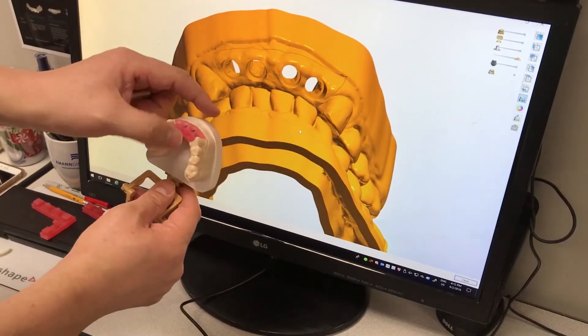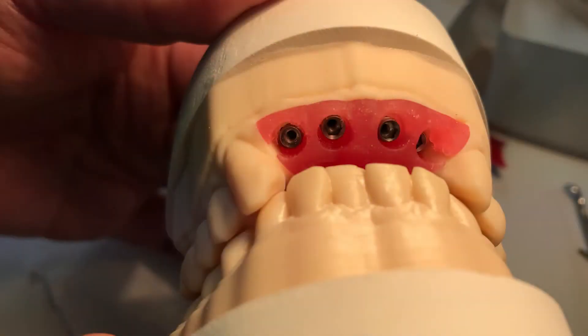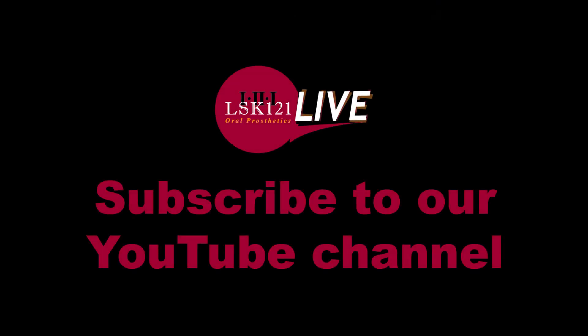At this point it is finished and ready to be put on the model. Now our technicians can create the prosthetic teeth. Thank you for watching. Hope you will like and subscribe.